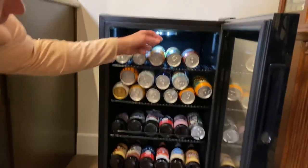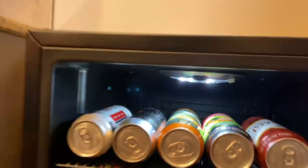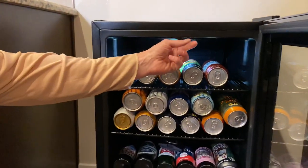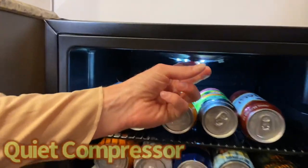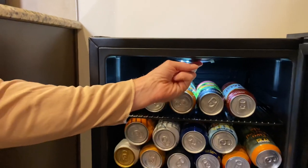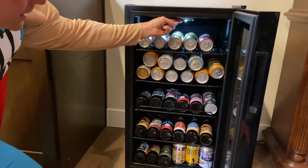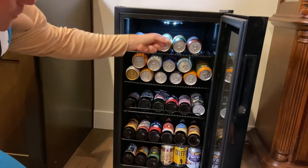Right up here, this is how you change the temperature. It's on six now. Seven is the coldest it can go — that's when you're getting into that thirty-two degree range. You can take it all the way down to one, which is going to be a little bit warmer. I don't recommend that unless you're using some of the darker beers. But if you like your beer cold, that six or seven range is going to be a good spot for you.